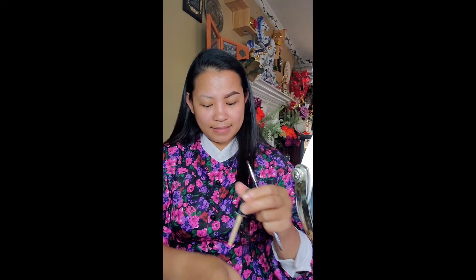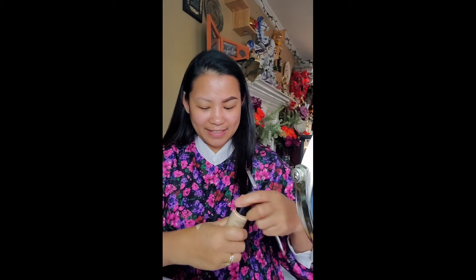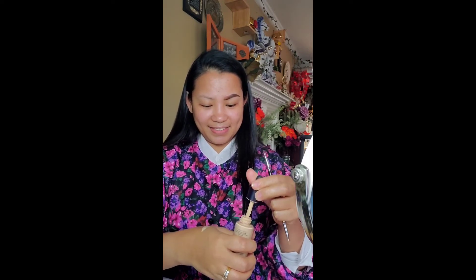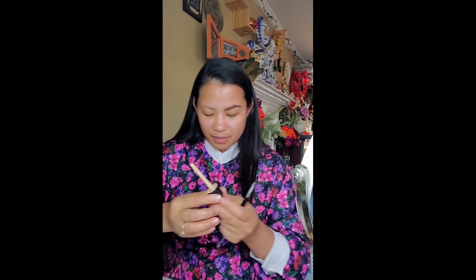Let's clean the excess. Shake it to make sure you mix it well. When you get some on your skin it's a little sticky. Let me wipe it off.